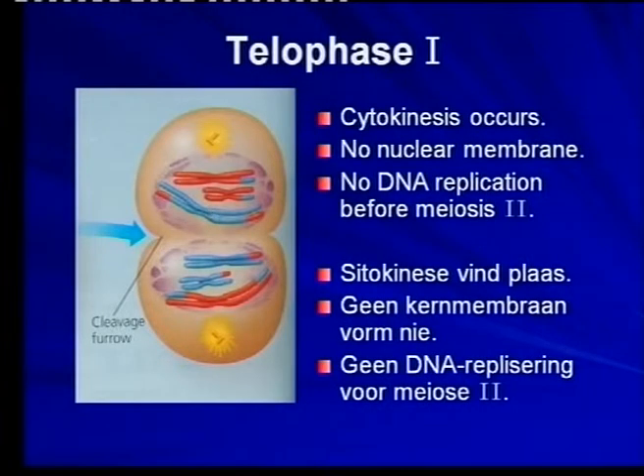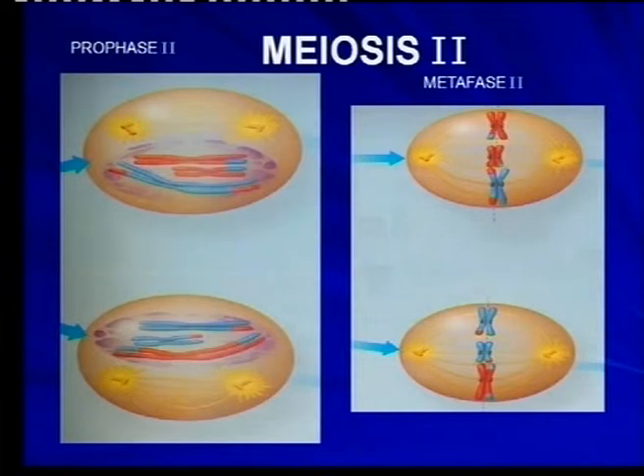Now we go into meiosis 2. We don't have another DNA replication, and we don't have much of a prophase. The only part of the prophase that we really have is the forming of yet another spindle. There is a question: what phase do the centrioles move to the poles? That's why I said earlier it's in the prophase already there — you can see it.